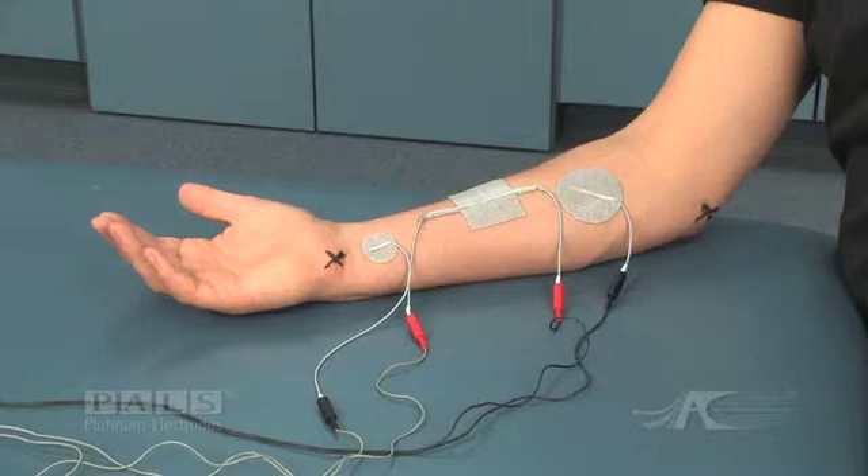The medial condyle and the pisiform bone are marked with X's. The negative electrode of channel 1 is placed over the ulnar nerve just proximal to the pisiform bone. The positive electrode is connected with a dual lead wire electrode at the mid forearm.